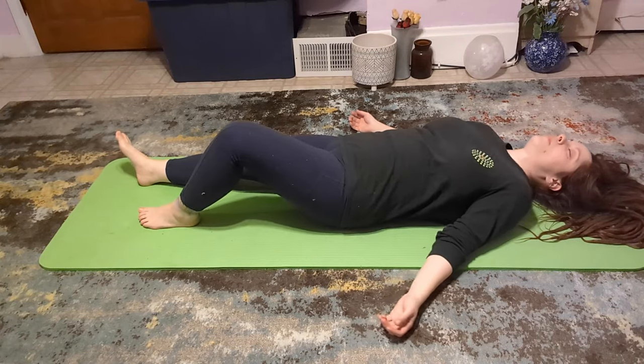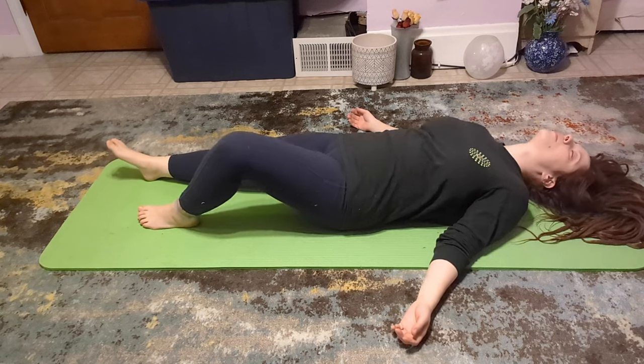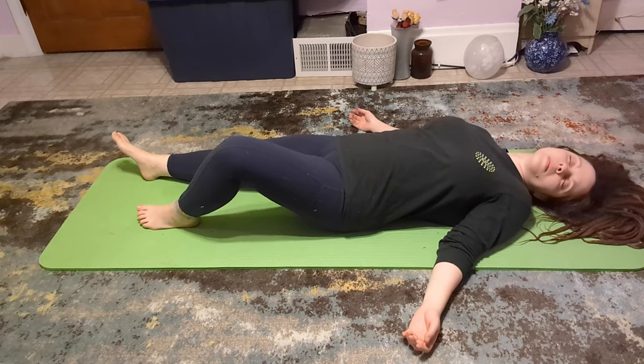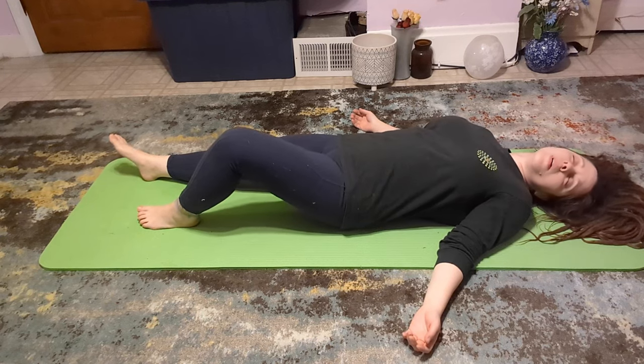Hey friends, it's Leslie. Welcome back to Holistic Health at Home. This video is quite different from our typical content on this channel. Today, I'd like to share with you something new I've been using to release tension and trauma in my body.